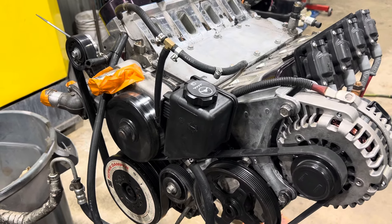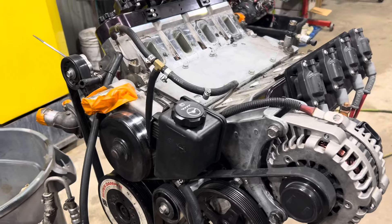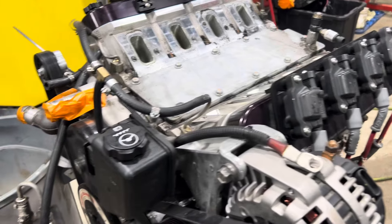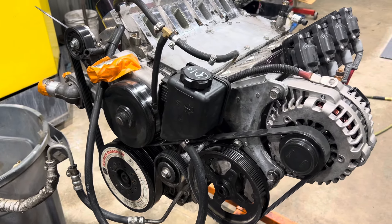We did a full season of racing, made every race, never had a problem with the engine. They had some tuning problems and electrical problems as with every new car. The engine came in now. He said check it, make sure everything is good — I trust you, let me know what you want to do.